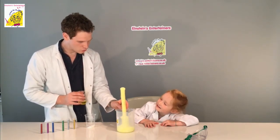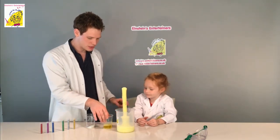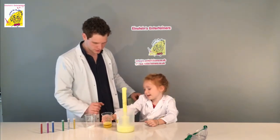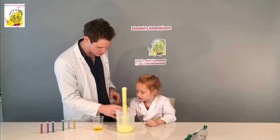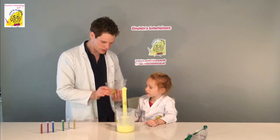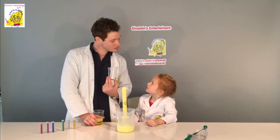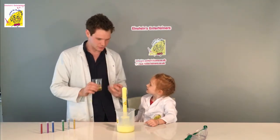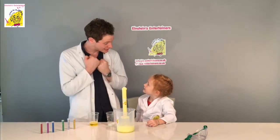So what's happened there — do you know? There's been a chemical reaction. So the first thing we put in was the bicarbonate of soda, and then we put in the vinegar. The bicarbonate of soda was like 'oh I like it, it's so nice!' Then the vinegar came in and said 'hey, what are you doing here?' — and they had a little fight, which was the chemical reaction.